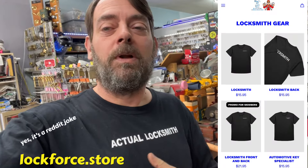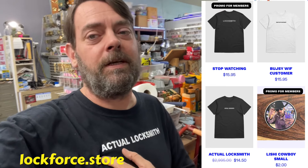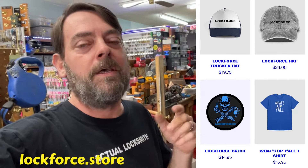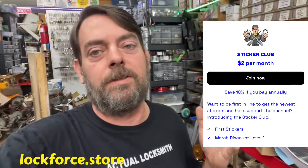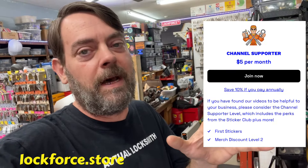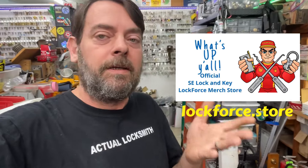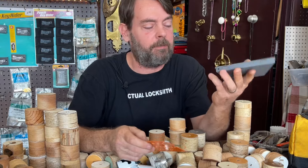I do want to point out the shirt says 'actual locksmith' — the 'A' was covered up during filming and I didn't notice. You can get this shirt and others, along with hats, mugs, and all sorts of stuff at lockforce.store — that is the store for the channel. It also offers memberships and you get first dibs on stickers that are mailed out randomly, and behind-the-scenes stuff. We appreciate you visiting and checking out some of our merchandise.